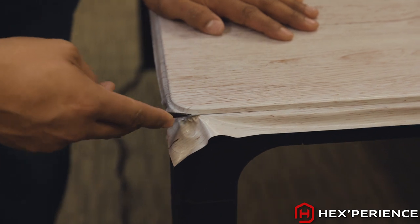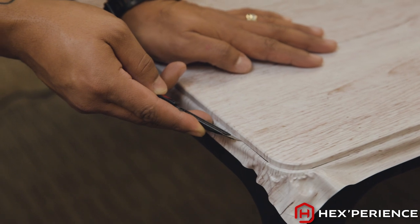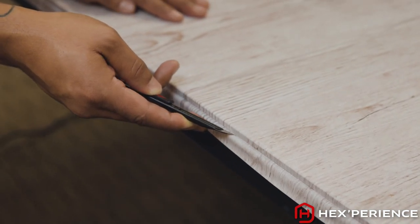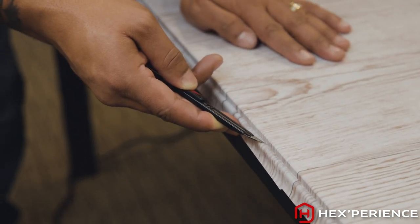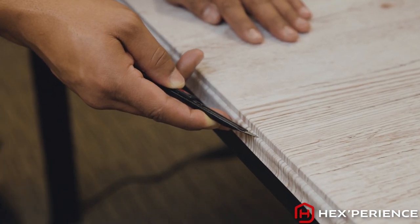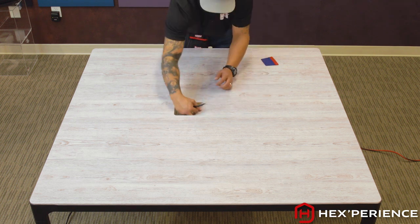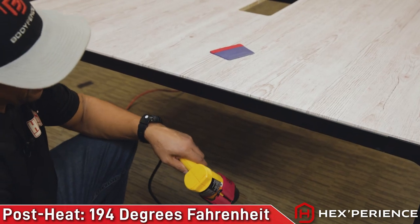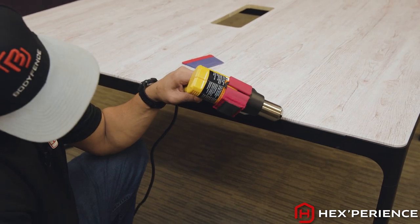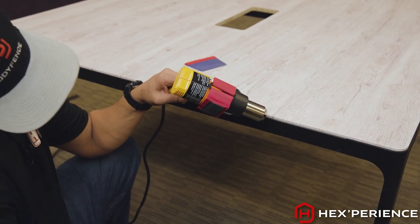Now that I have all of my corners and edges laid down flat, I am going to cut and trim off my excess material. Now that everything is cut and trimmed, we are going to post heat. Slowly warm the surface — we are going to post heat to 194 degrees Fahrenheit.